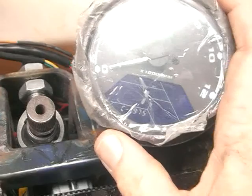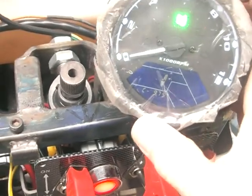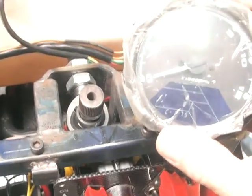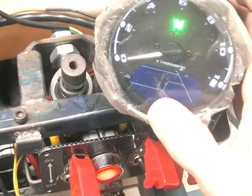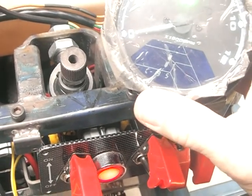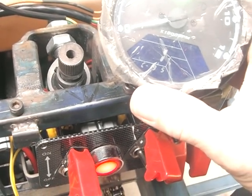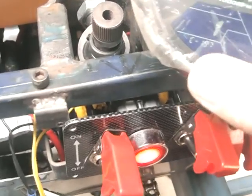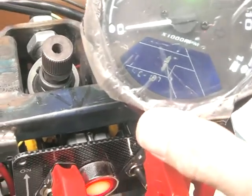The instructions talk about mode one being the circumference of the tyre, which is correct, but it says the range is between 50 and 2,600. I don't believe that's right — I think the range might be less than 50 on the low end, but I can actually get it to go up to 2,999.